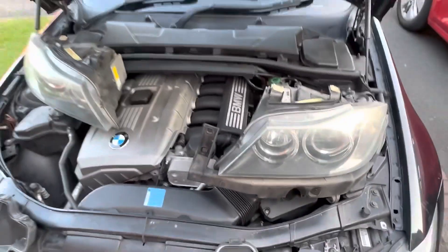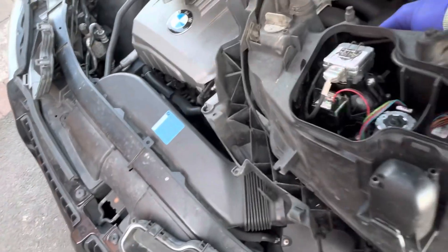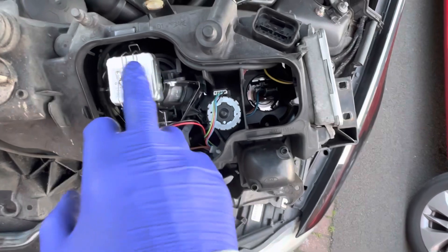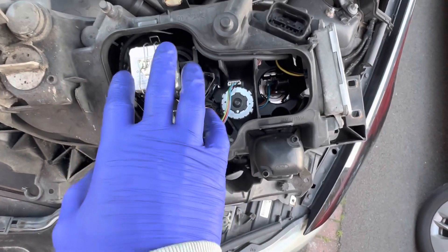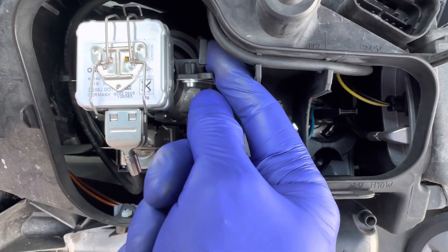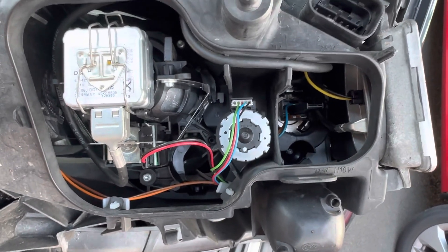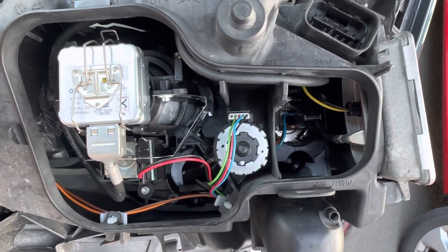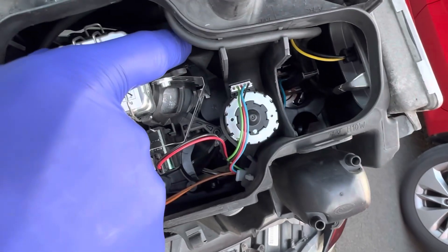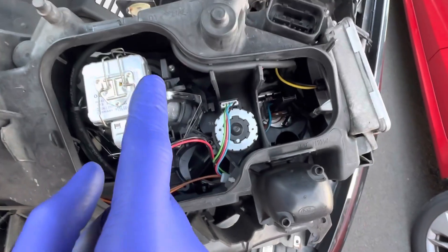To switch the beam there are adjusters inside the headlight. This is what the headlight looks like opened — if you look at the main Xenon bulb of the dipped beam, to the right of it is this lever. With this lever you can pull it back — that's the beam going one way — or push it forward — that's the beam going the other way. As you pull the lever you can see this mechanism moving, and that's what actually switches your beam.